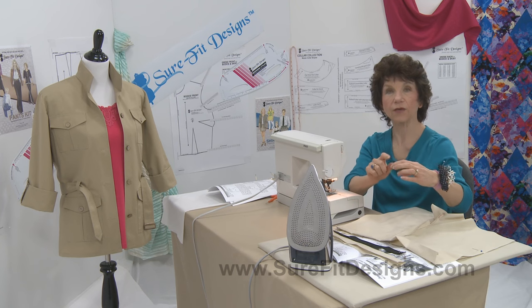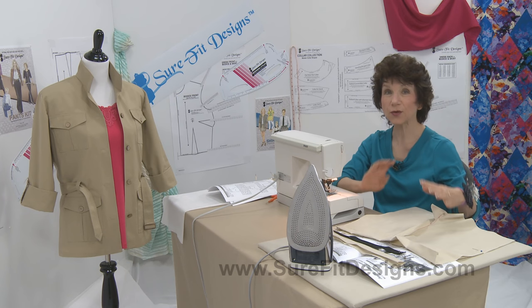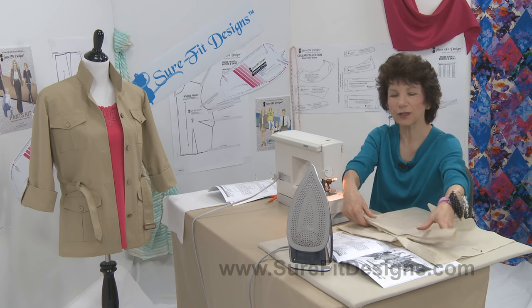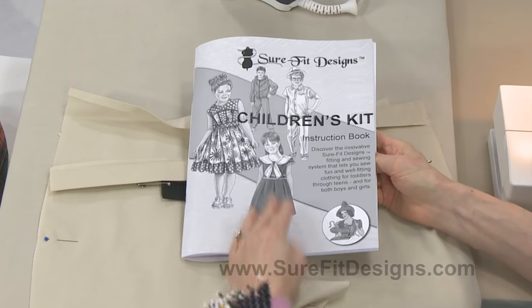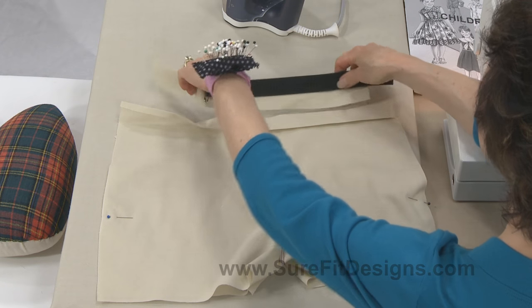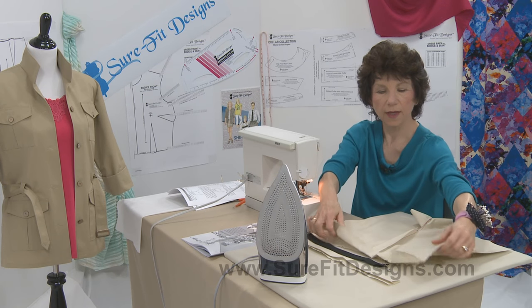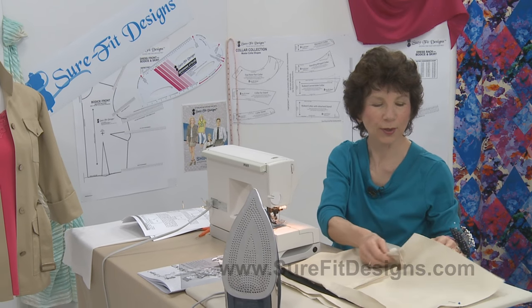Some women like to have elastic just at the back of their bodies but the front waistband be flat, and so that's what I'm going to show you how to do. The instructions for this are actually found in the Children's Kit instruction book on page 17. There's all kinds of information in that children's instruction book that is very applicable to the adult patterns. You can apply this technique onto a pair of pants or onto a skirt. The example I have prepared here today is a pair of pants — just a short sample; no one would ever wear their pants this short.